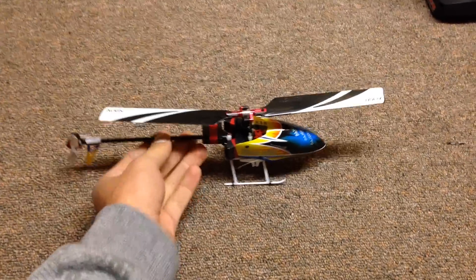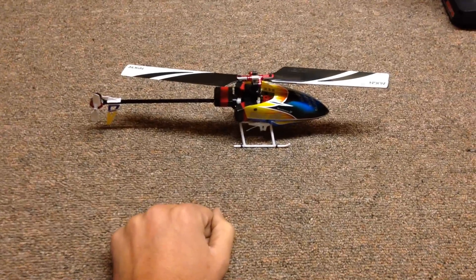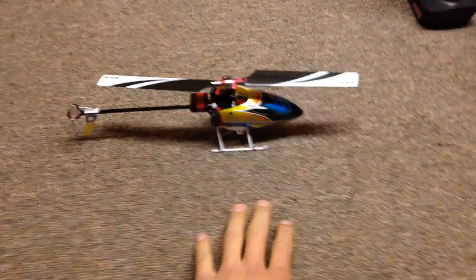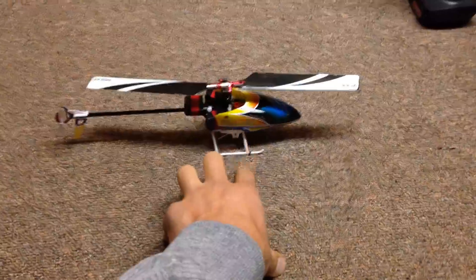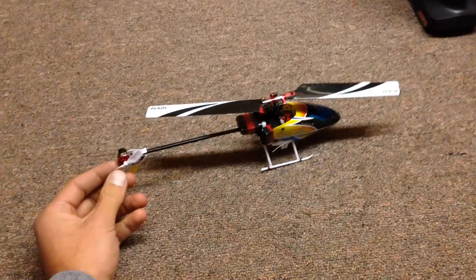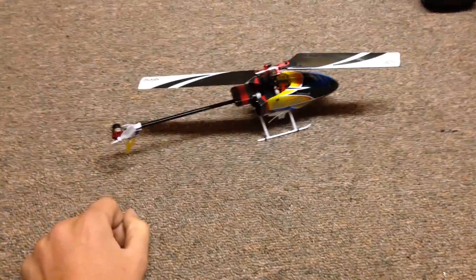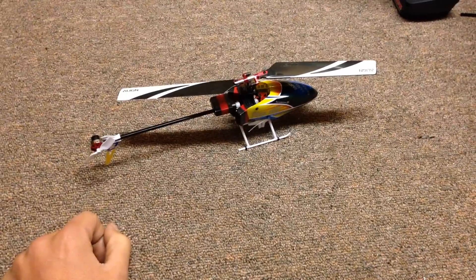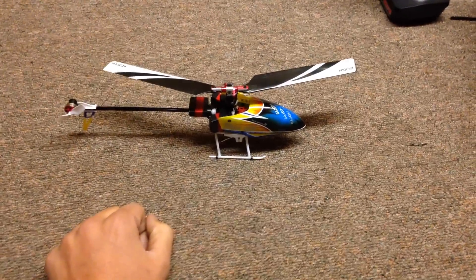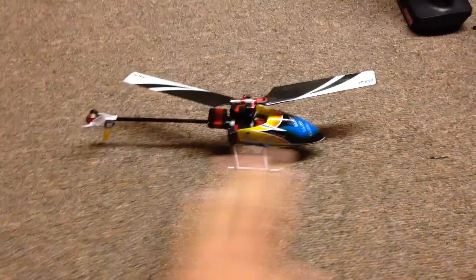Moving on to the MCPX BL — comparing that to the Align 150, this flies a lot more solid. I'll get to the feel of the board in a bit, but the power-to-weight ratio blows it away. As far as tail authority goes, I've yet to have this thing blow out. I don't think I ever got it to blow out, although I've heard a few guys say they can get it to blow out. But this thing has more than enough tail authority — really no complaints.